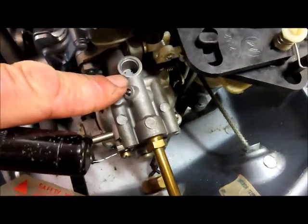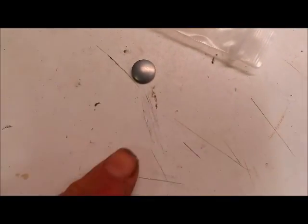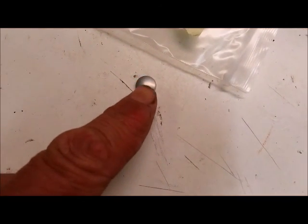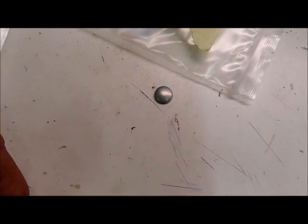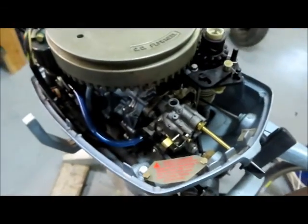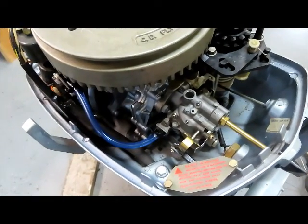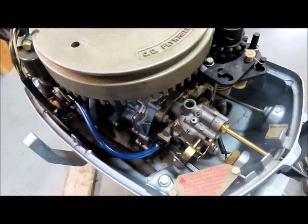I blew it out with the air compressor. Now I'm going to tap the new welch plug back in. The way you do that — there are lots of videos online — but you just tap it in, try to keep it square, then hit it in the center to make it expand out and make a real good seal. Obviously you want it to be airtight. Hopefully that will make this engine run great and I'll do another video when I try to fire it up.